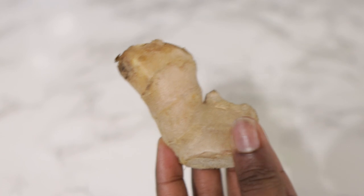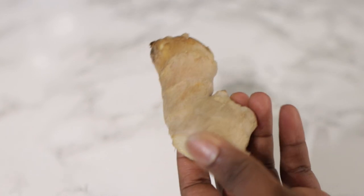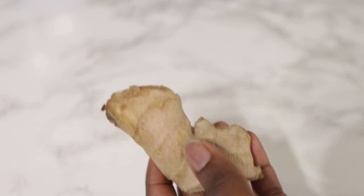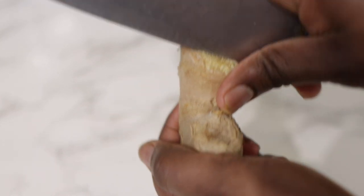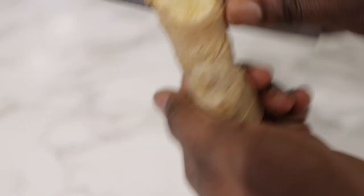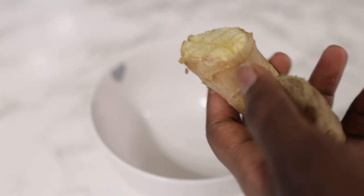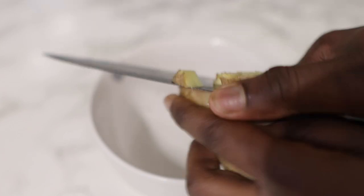The first ingredient we're going to need for today's recipe is some ginger. You can get this in most grocery stores. I'm just going to take this amount of ginger, but feel free to use more if you want. We're going to cut the ginger into smaller pieces — we're not going to remove the skin because the skin contains some great vitamins as well, so don't peel it off.